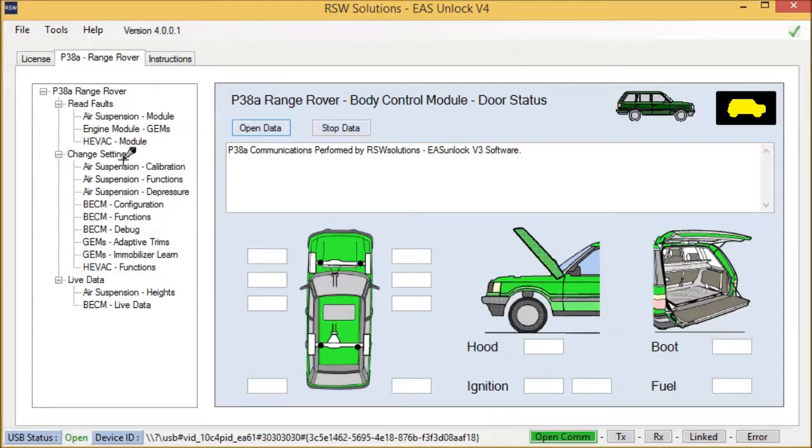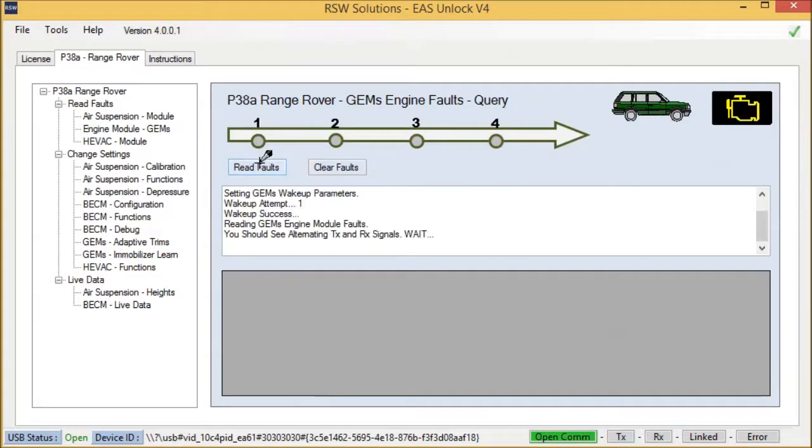There are also, of course, engine module faults — read and clear — done. No faults in the GEMS.